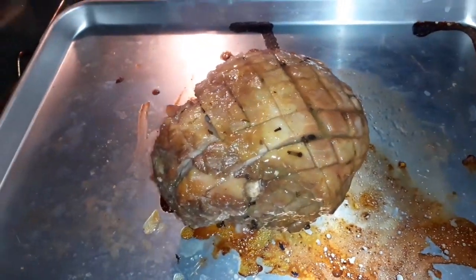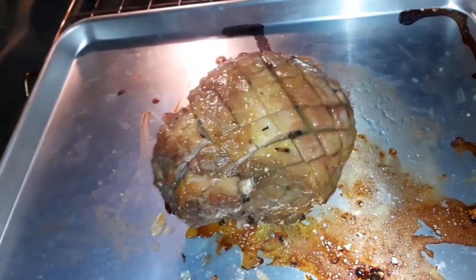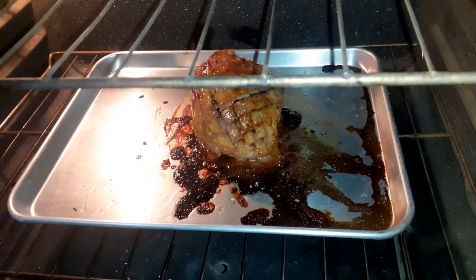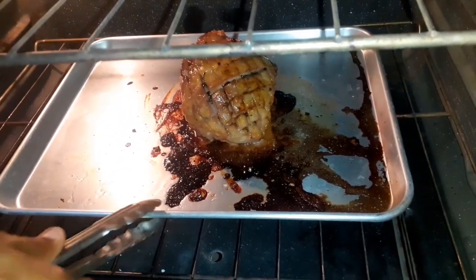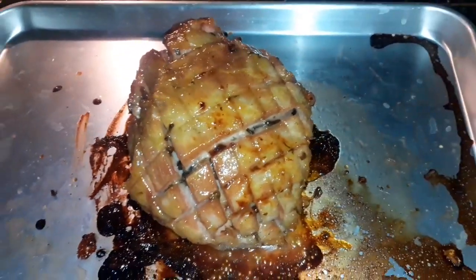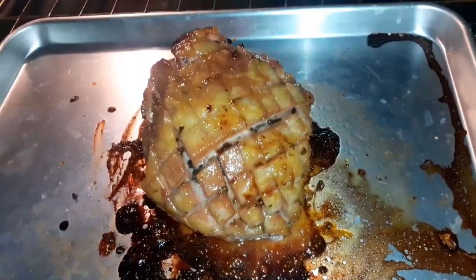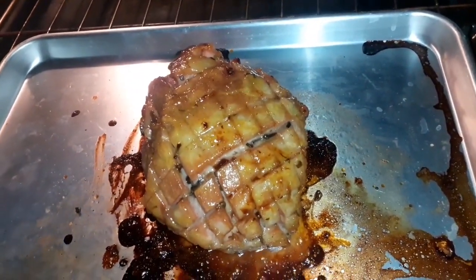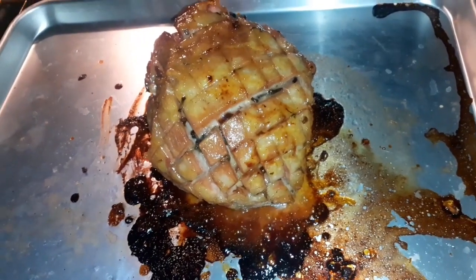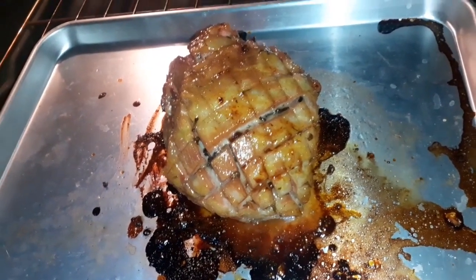We'll catch you guys again when we're giving it a removal or a check. Five minutes later - yes guys, look at that! This is ready guys. Remember we used our Globalist Interactions JA pineapple sauce on this ham and it's looking so lovely guys. Just going to allow this to cool down, you know the vibe - catching back up when we have some more action.